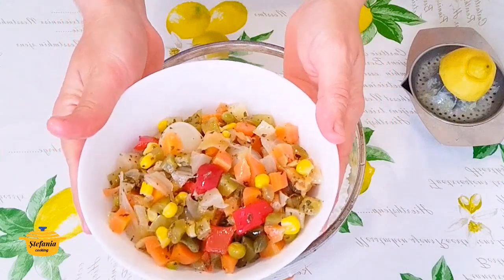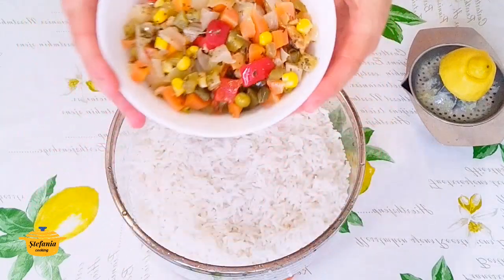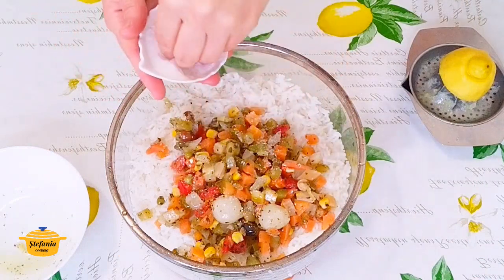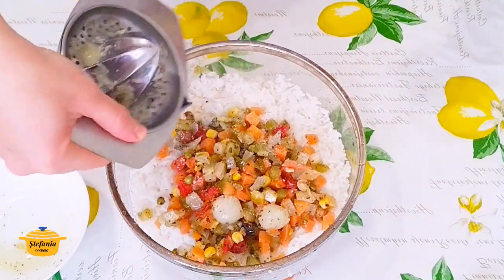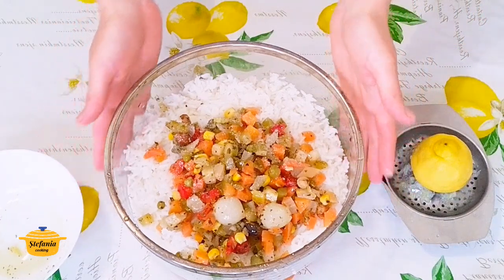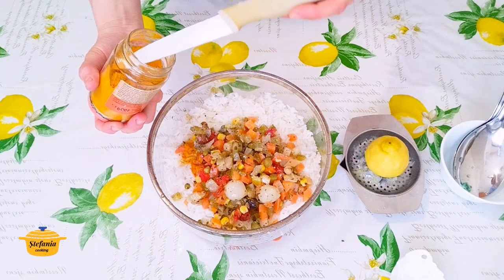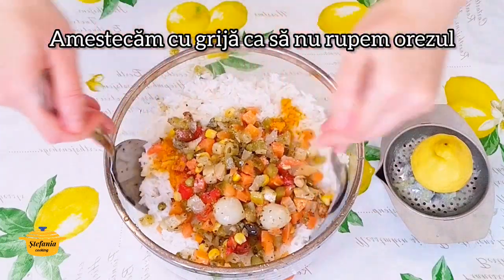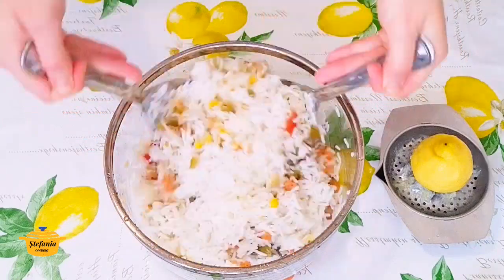Am scurs de uleiul care era în exces din borcănel. Acum voi adăuga aceste legume conservate în ulei. Voi adăuga sare - cu sarea și cu lămâia putem să punem după gust. Eu am o cantitate mai mare, peste 300 grame, deci voi adăuga toată jumătatea de lămâie. Și acum voi amesteca și voi adăuga și praful de curcuma. Dacă mai este nevoie, putem să mai adăugăm curcuma.